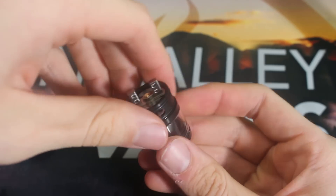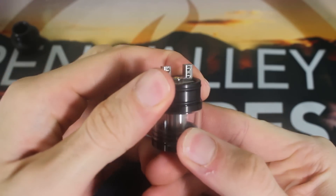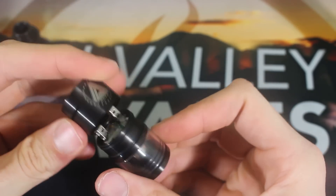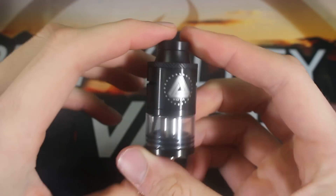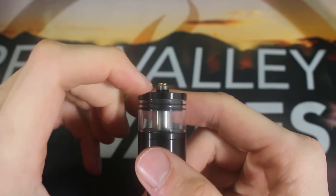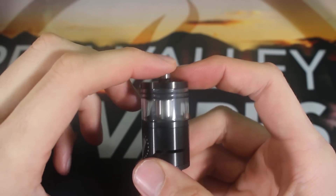Let's put this back on here and screw it in. The threads are actually on that deck right there, so this piece threads onto that, which is nice — a nice inclusion by iJoy. Put that on there, put the cap on, slide that on, and put the chuff cap back on. This is a fully completed 24mm. As you can see, that protruding pin right there — you can screw it down a little bit, and that was their way of making it accessible for use with a hybrid mod, but we obviously do not recommend that.